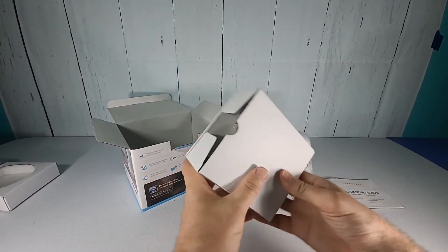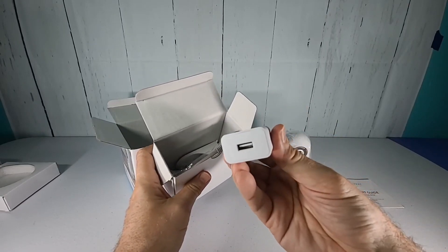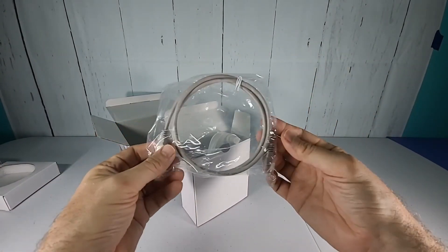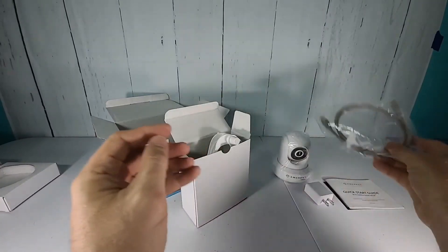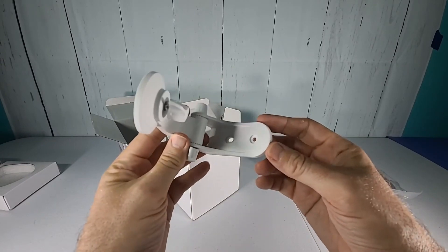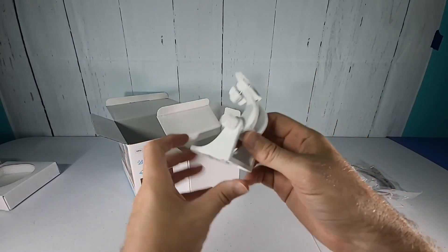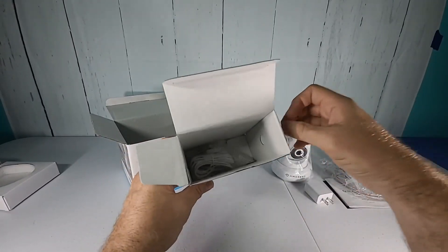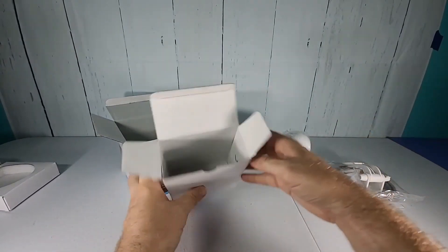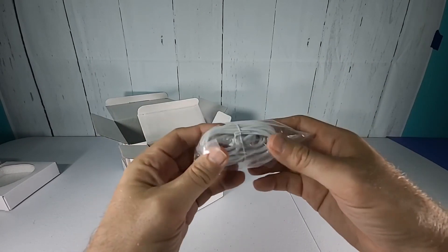This is the accessories box — let's see what comes in it. It has a USB power plug with a USB-A connection. We do have a network cable, and if you have a network port close by you can utilize it for that. This is a wall mount, which is really nice — you can attach this to your wall and then screw the camera to this end and angle it however you want to get it up off the tables. Inside the box are some mounting screws and drywall anchors for the mount.